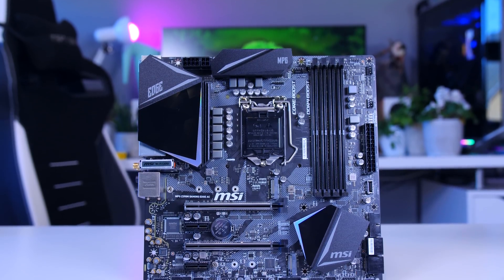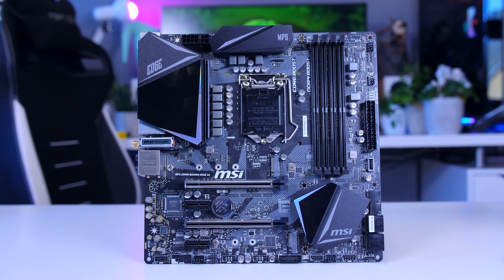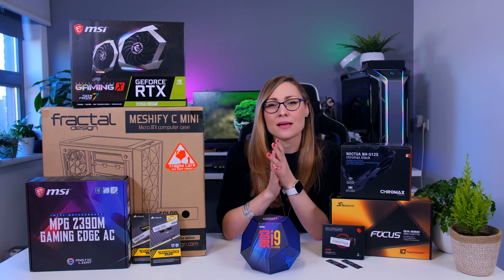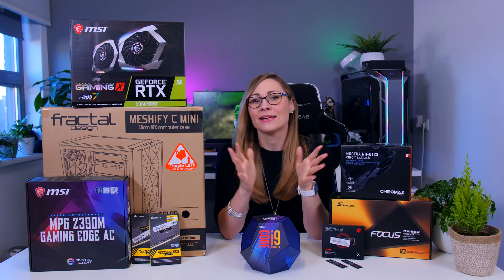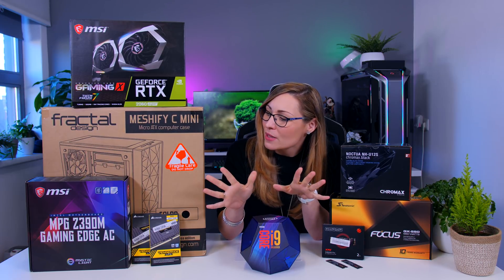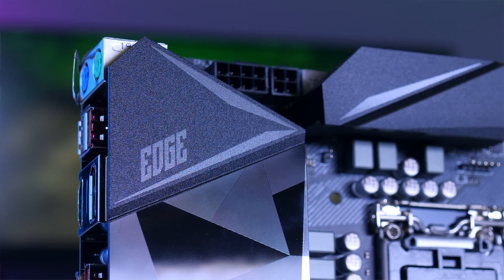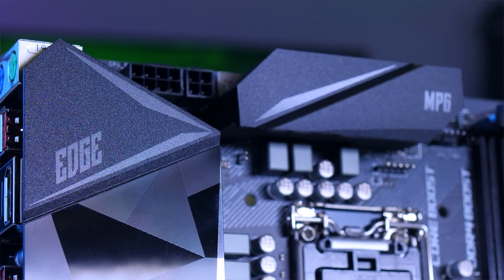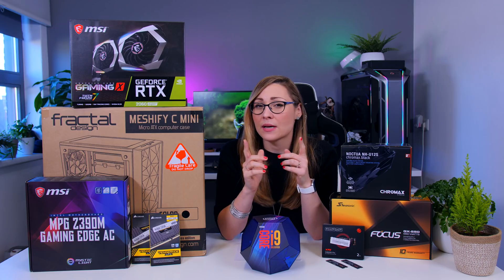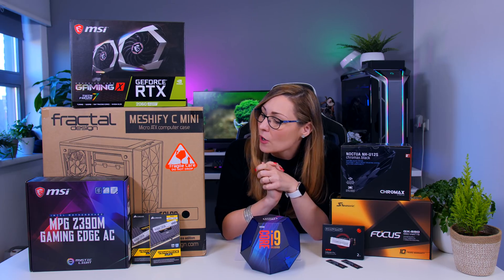This CPU is going to go into the MSI Z390M Gaming Edge motherboard. It's a great fit — keep in mind it's actually quite hard to find many MATX motherboards, so the choice isn't as overwhelming as with full ATX options. This motherboard is very pretty, has decent VRMs that can handle a nice light overclock, a nice audio chip with an optical out because Stefan's uncle does use an external receiver. It was a very easy choice to make.